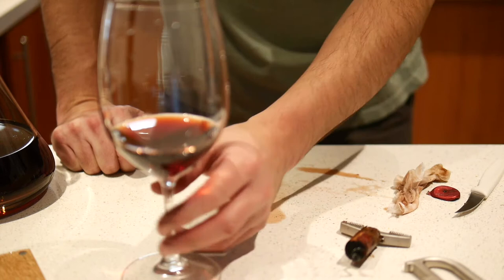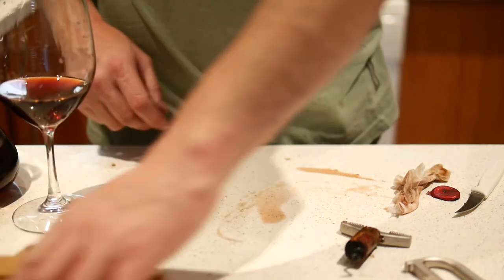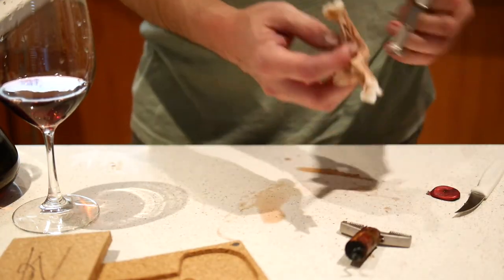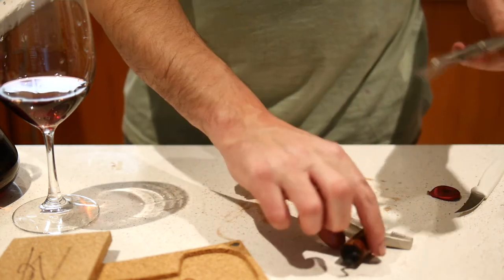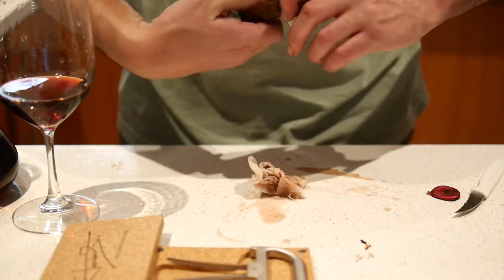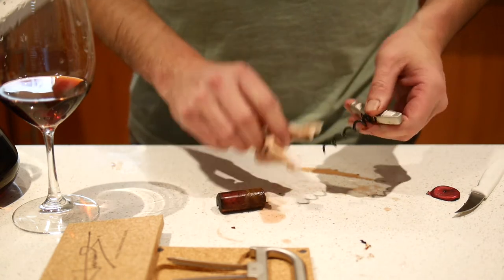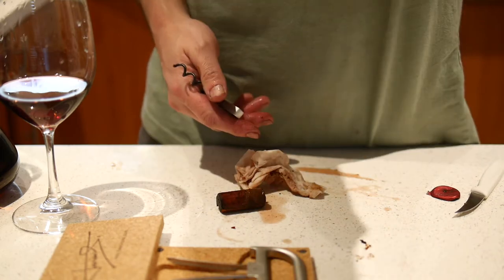Good fun, and yeah, I'll probably drink a fair bit of that. So there you have it - the Durand. In need of a clean, but did the job on a pretty old and as you saw manky cork. Thanks for watching Filthy Good Vino TV. See you next time.